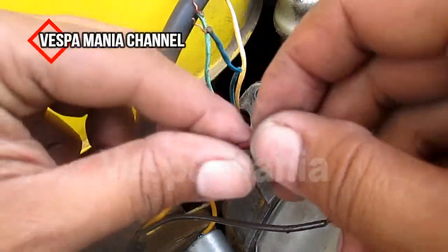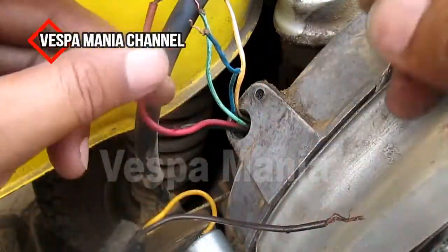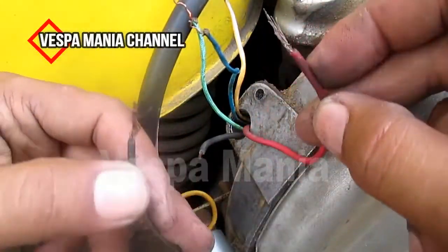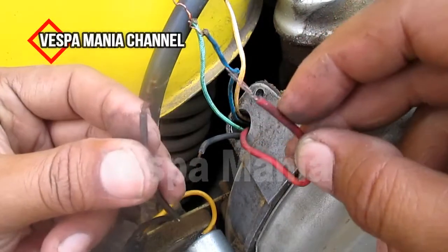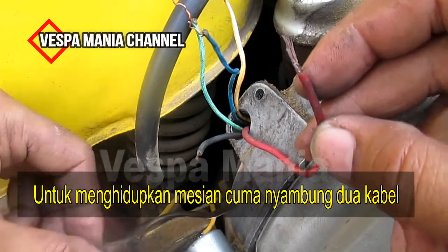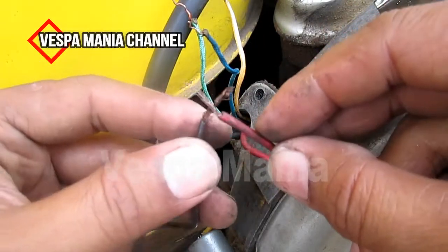Menghidupkan motor kalau tidak pakai lampu, kita cuma menyambungkan kabel. Ini berarti platina ke koil. Ini seperti ini, cuma disambungkan.